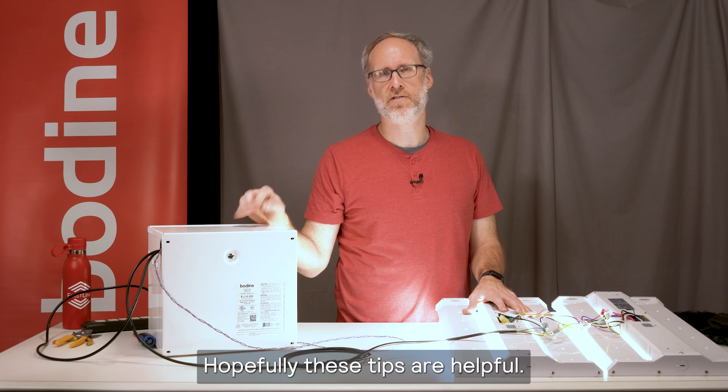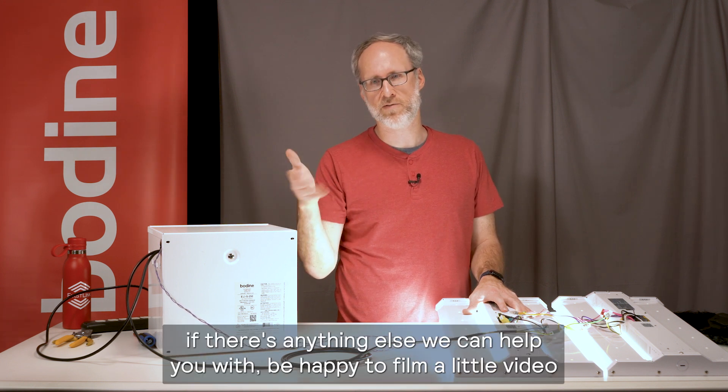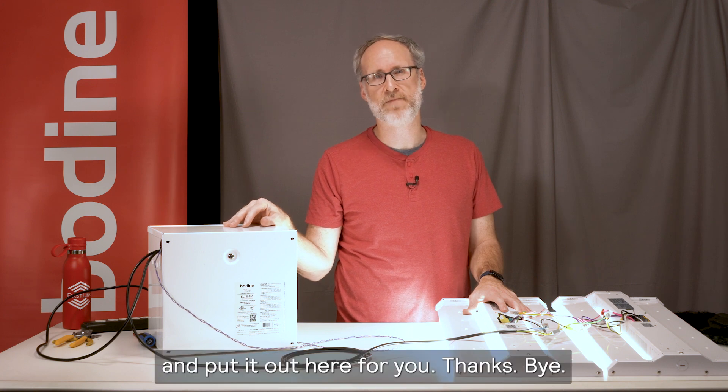Hopefully these tips are helpful. Leave a comment below if there's anything else we can help you with — I'd be happy to film a little video and put it out here for you. Thanks, bye.